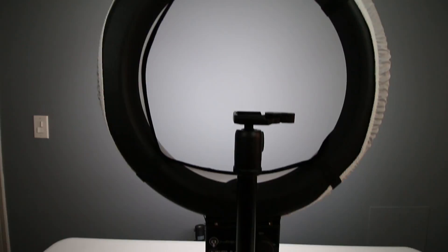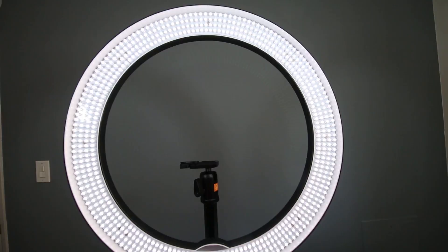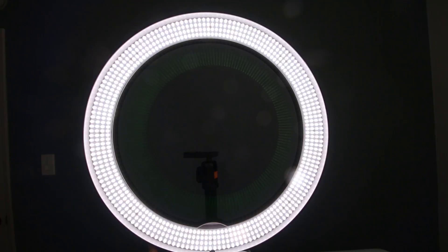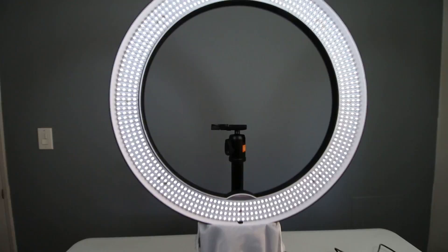I'll show examples coming up with and without the diffusion cloth. When it comes to mounting this ring light, they give you two options: a light stand gooseneck arm or a tripod Z bracket mount. Another great feature is that these ring lights are virtually heat-free, so you can have the light right up to your face without worrying about overheating or sweating, which really comes in handy for shooting videos.